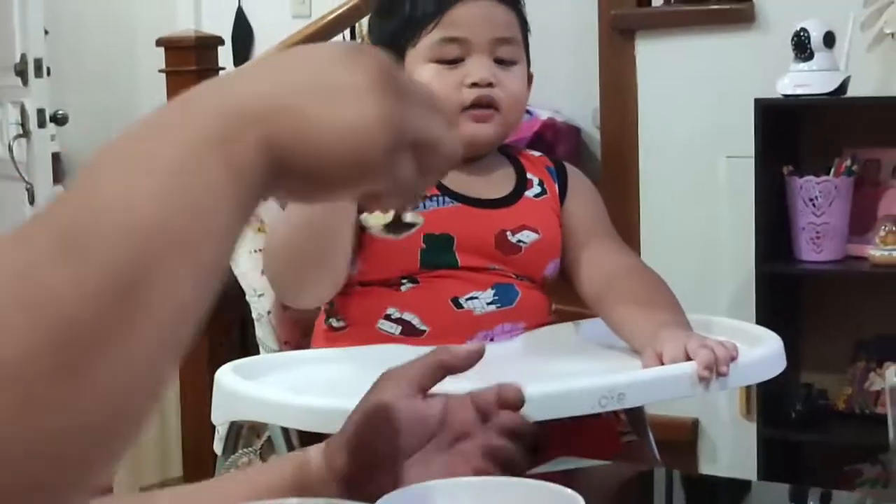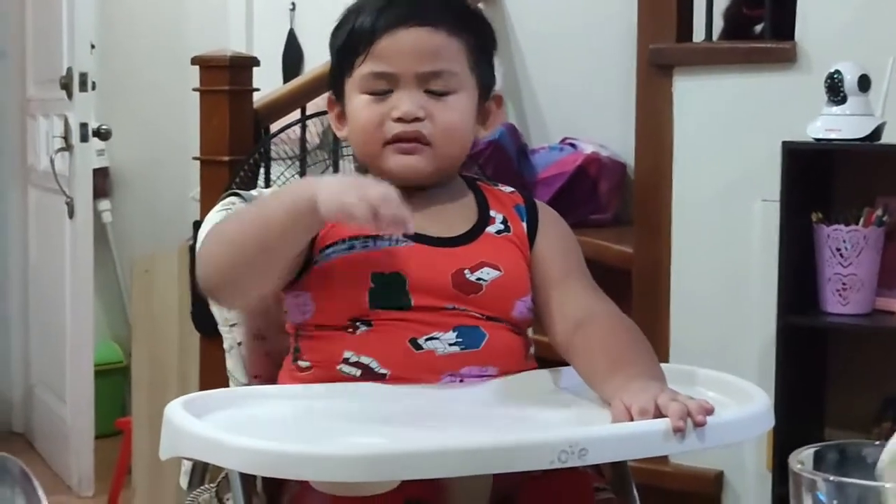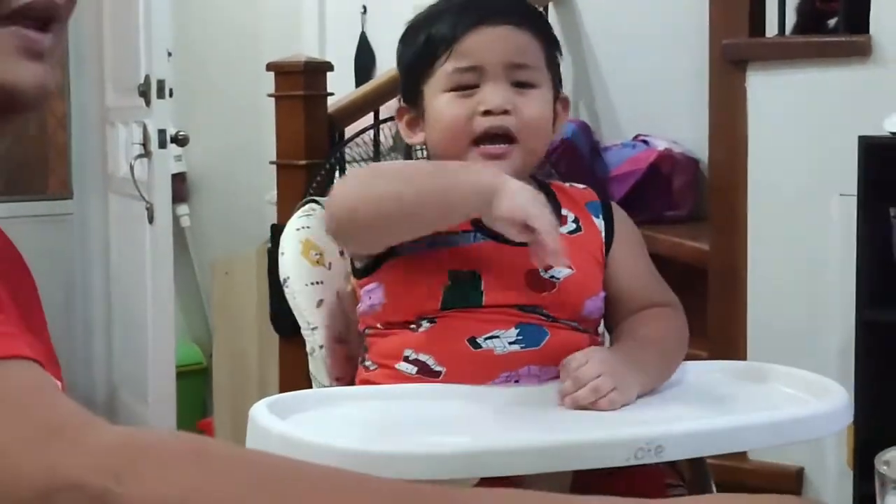He has his milk and he just loves it. Don't worry about the baby, he's totally fine. Apparently this product is very much Cali-approved — he actually almost finished the entire thing by himself. Thanks for watching, bye bye!